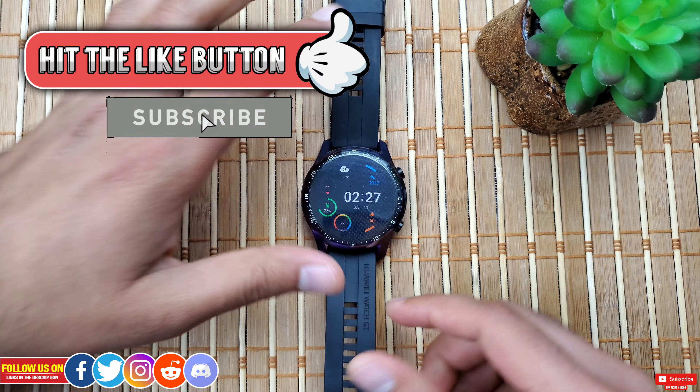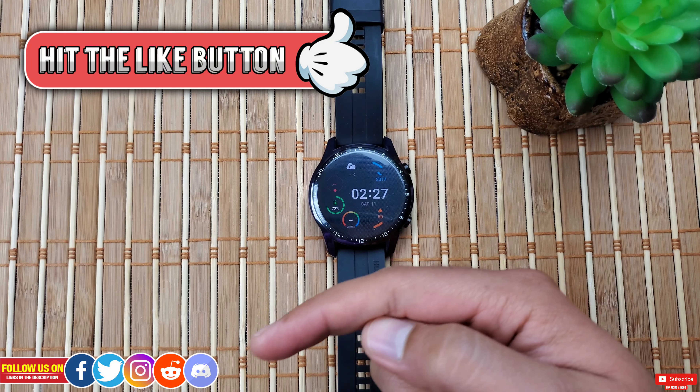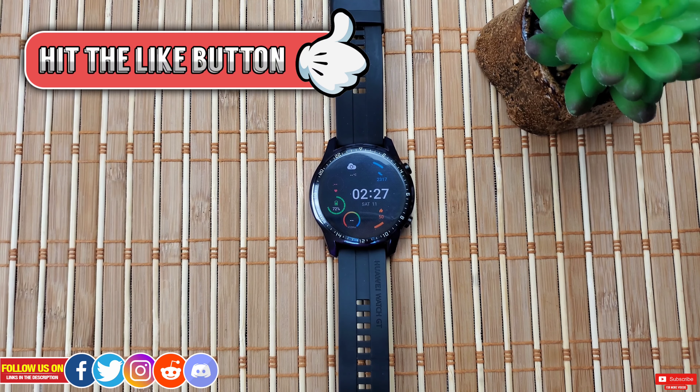I really hope you found this video helpful. If you did, please give it a thumbs up — it really means a lot. Follow me on other social media for early previews of upcoming videos and free giveaways; links are in the description. Thanks so much for watching and take care — I'll catch you guys in the next one.